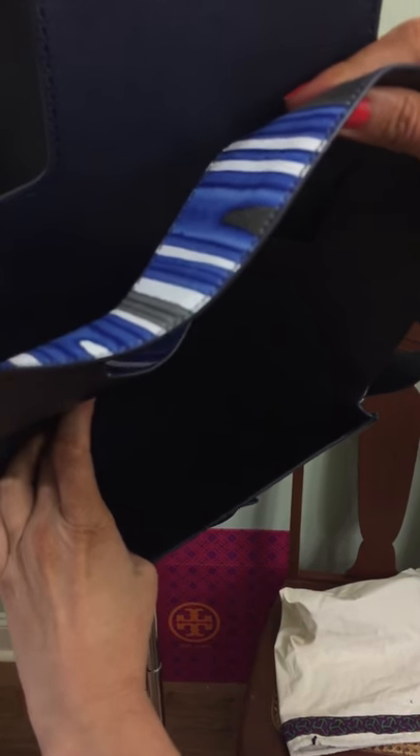This also flips up for another pocket, and the T logo is going to be on the side.